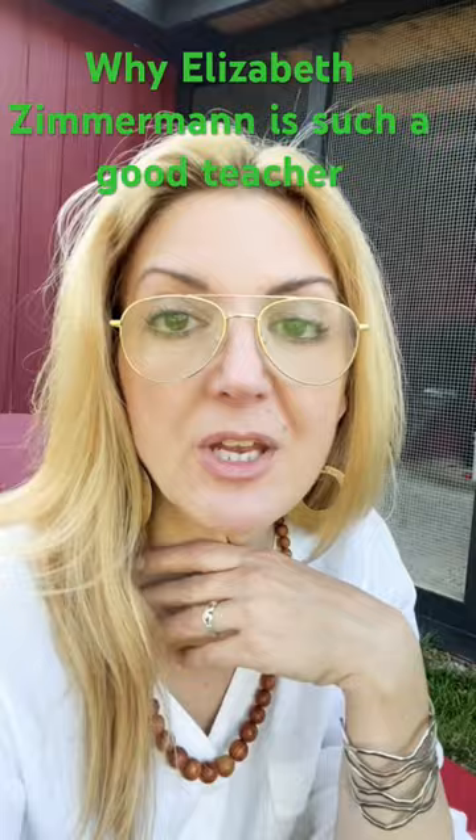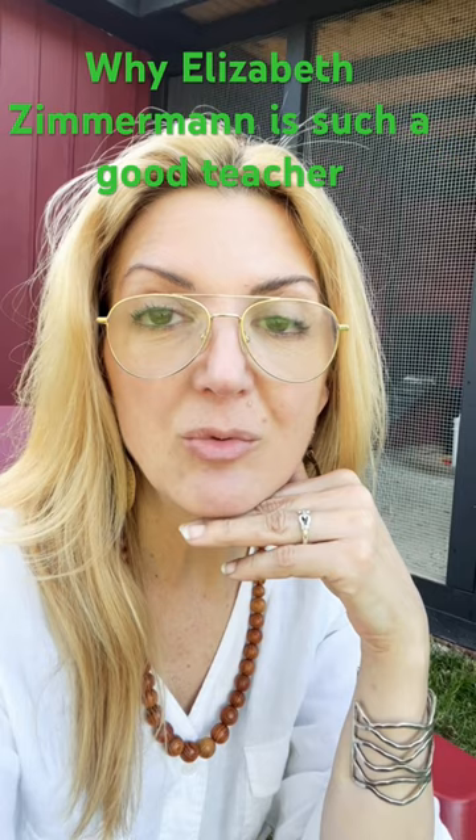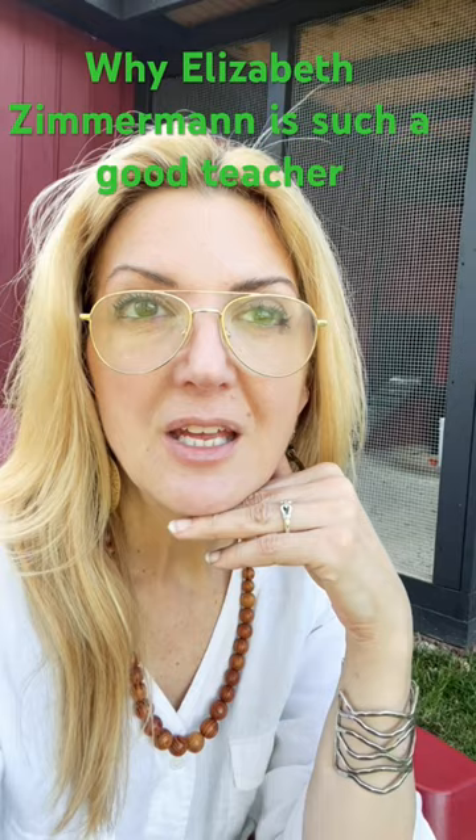I would love for somebody to knit along with me, to share in this process. It's so fun to knit Elizabeth Zimmerman patterns and you learn so much. It's incredible how much she teaches — you feel so much more connected to the craft of knitting. I recommend her so much.